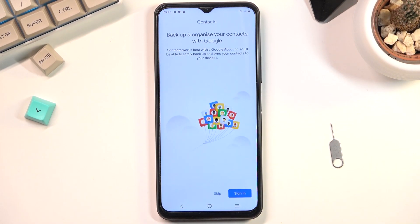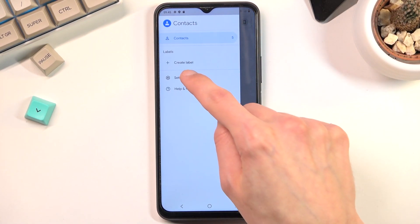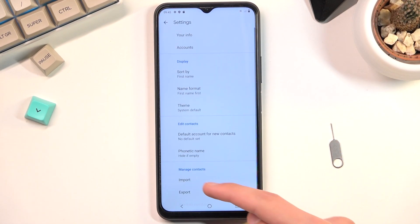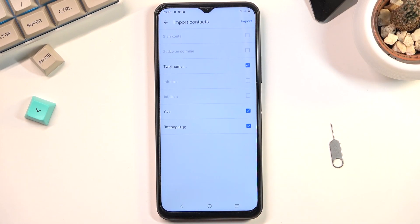Once you find it, tap on those three bars right here and navigate into the settings, where you'll find the import option at the bottom. From here, select the SIM card and there we go.